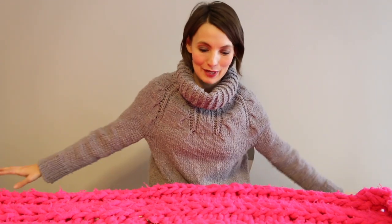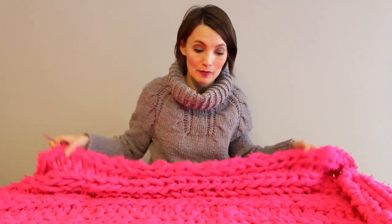Hey friends, Christy Glass here. Ever since I put up the Loopy Mango interview, I've had a lot of questions about my Nantucket Throw, which I made out of their giant yarn — I think it's called their Big Loop. I'm going to put the title right here, but it's their giant yarn that they sell. And while I was there, I was asking them about the pilling of the wool.